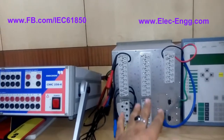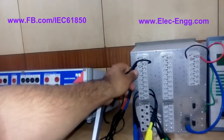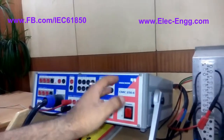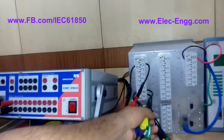Here is the digital output trip signal. We can connect this to the binary input of the secondary test kit and we can monitor the trip signal.